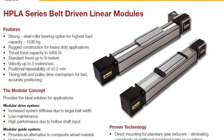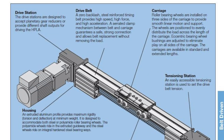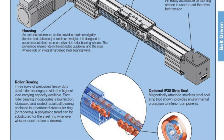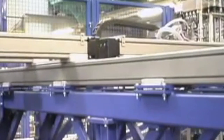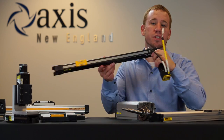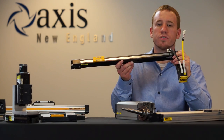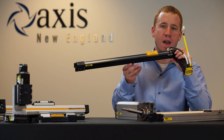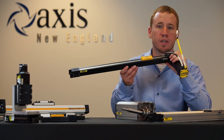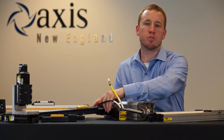The HPLA series belt drives offer a max travel of 9 meters and a max speed of 5 meters per second, incorporating a roller bearing system to achieve those high velocities. With the LCR series belt drives, we're seeing those capabilities in a much smaller package for lighter duty applications at a cost-effective price point.